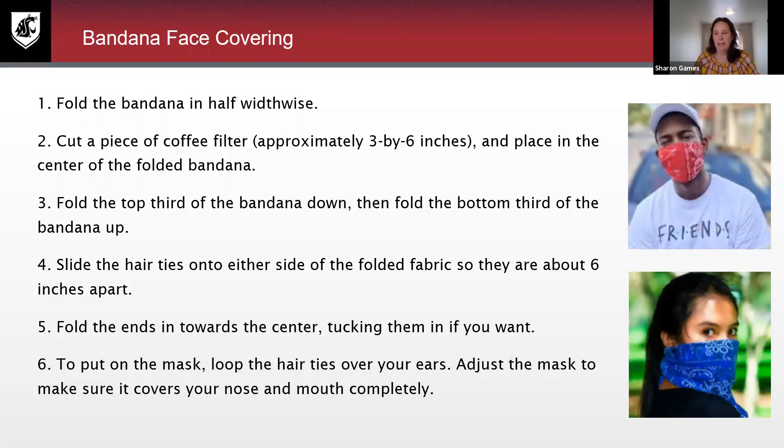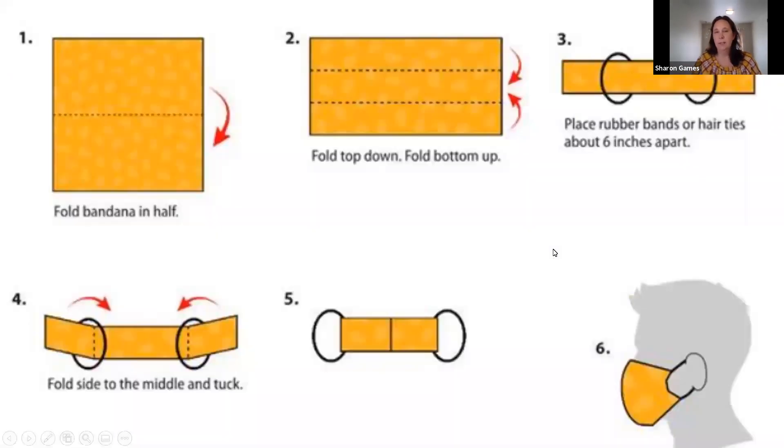Many of you probably have bandanas at home — you might have scarves at home — and you can do the same thing with a scarf as well. So super easy and simple to make these face coverings. Here is the illustration of how to make them, and these will be available on the Coup Connect website so if you want to come back to this and you forget a step, you can certainly do that. You can also Google 'no-sew face coverings' and you'll get several different options.